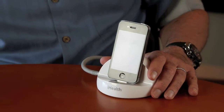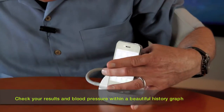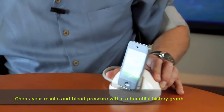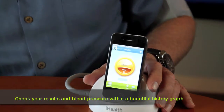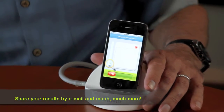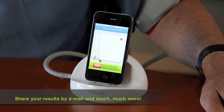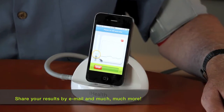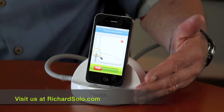What's cool about this product, in addition to the fact that it's a colorful, fun readout, is that it gives you the history recorded at the iHealth app site. So not only are you taking your blood pressure, but you're also keeping a graphic history. You can email the results to your doctor. It's just fully featured — go to our website and click on the product page at richardsolo.com to see all the benefits and features.